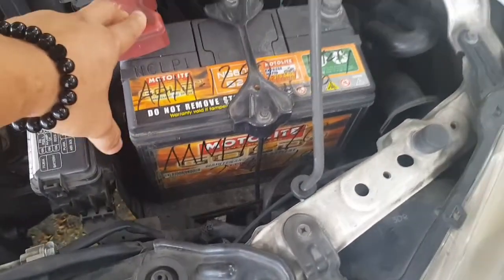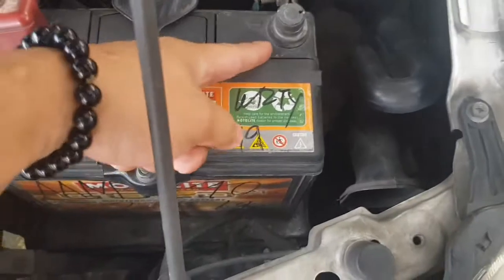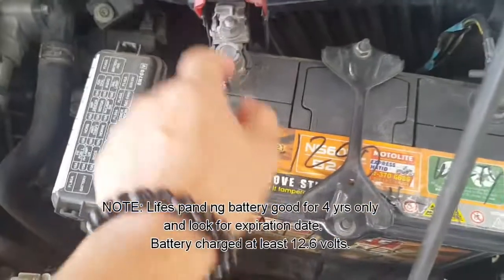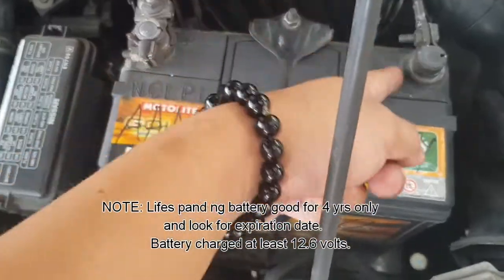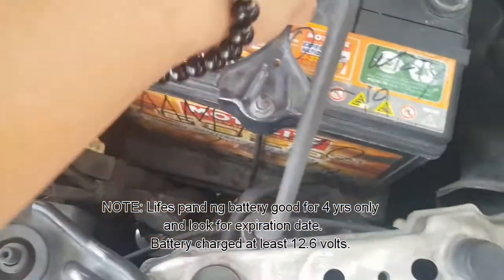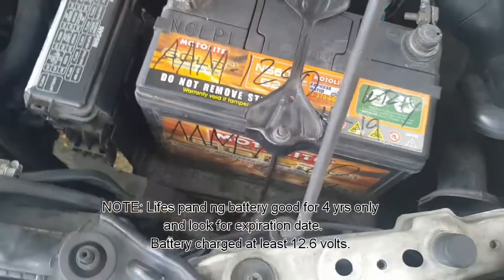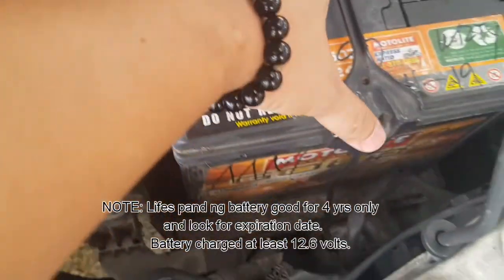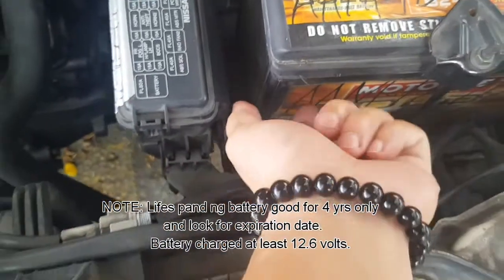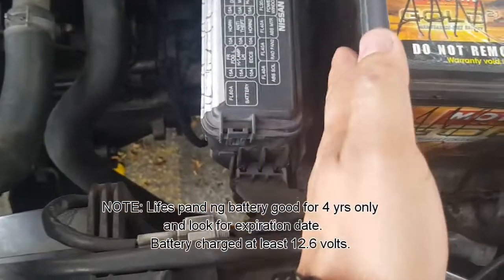Ano po ba yung che-check natin sa battery? Ang che-check natin ay yung negative, yung positive — yung both terminals. Tignan nyo kung may corrosion. Kailangan malinis po yan, wala pong corrosion. Malinis yung bracket. Kailangan matibay yan pagkakapit niya. Kasi po, kapag ito po ay maluwag at medyo gumagalaw, may tendency na masira yung plate dito sa loob.